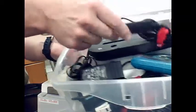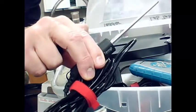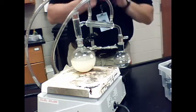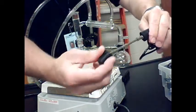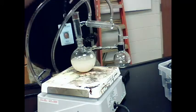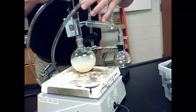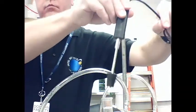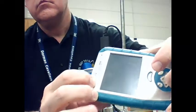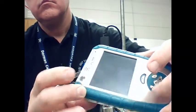Now we need to get out a temperature probe. That's going to be inserted into a number two stopper with a single hole. You only need about two to three centimeters sticking through the bottom of the stopper, and that's going to be placed in the top of the distilling head. Then the cable from the temperature probe is strung around the ring stand and connected to the LabQuest unit.